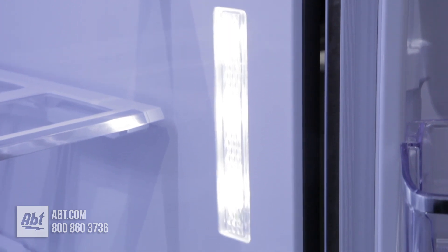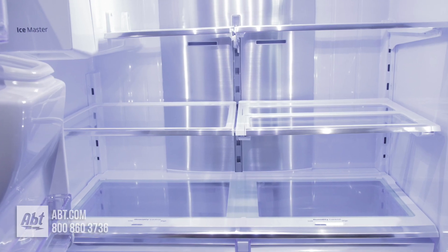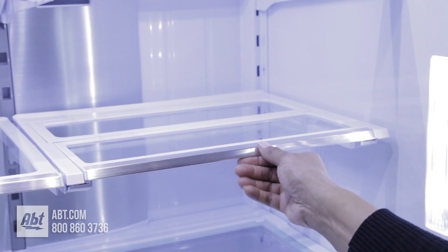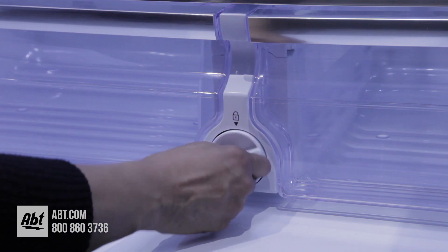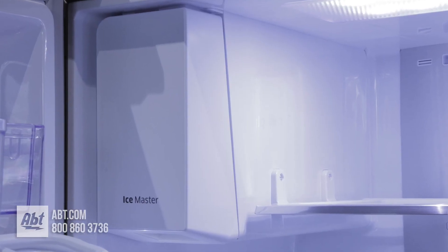Inside is bright LED lighting, triple metal cooling, and five spill-proof glass shelves. Three are fully adjustable, one flips upward, and one slides back to allow room for taller items. Below the shelves are two humidity-controlled crispers and a water filter. The ice maker and ice storage are also located inside the refrigerator.